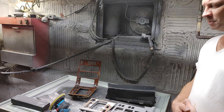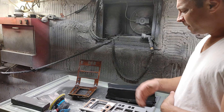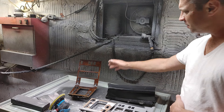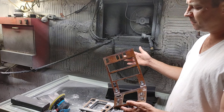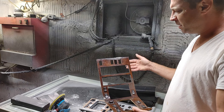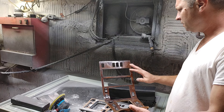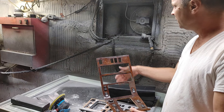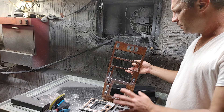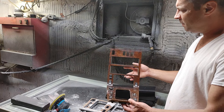Hello, this is Victor from RestoreYourMercedes.com. I'm here in the middle of a project in my basement — this is the small area where I do small paint jobs. I have an exhaust fan and some lights, so for small jobs like this it works totally fine.